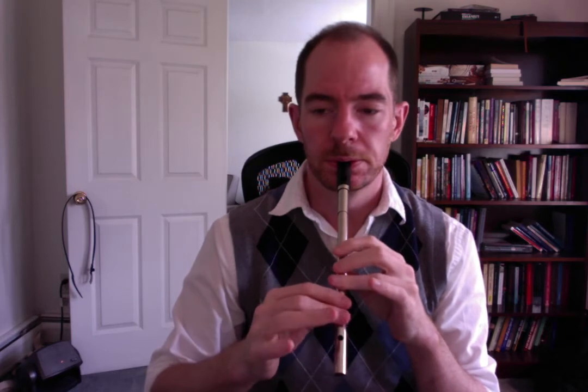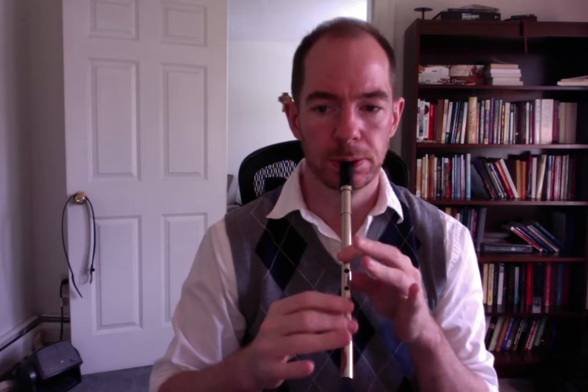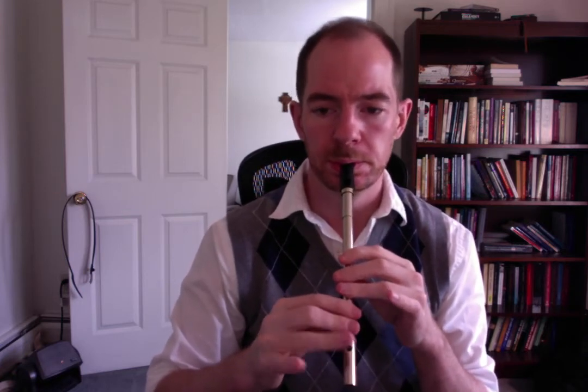Let's do it again — one, two. [Plays through the tune.]